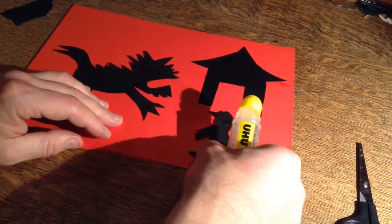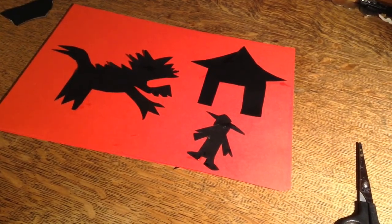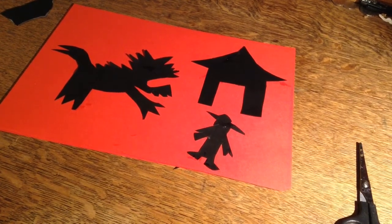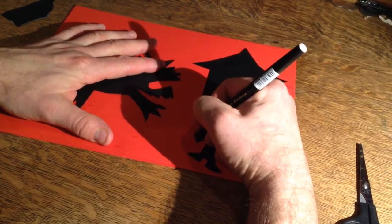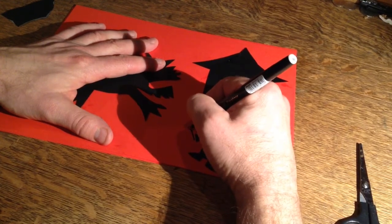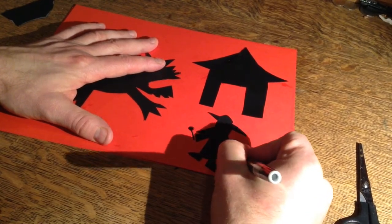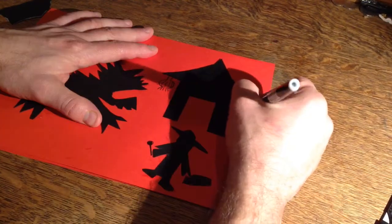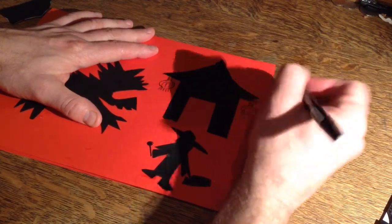I'm going to put glue on the old man and glue him on. Excellent — now we've got our picture. Then I'm going to take that black pen and add on any extra little details that might be quite difficult to do by cutting out. For instance, I'm going to draw the drumstick that the old man has, and I'm going to draw the drum in black. You can also listen back to the story to get lots of other ideas for things you could add into your picture.